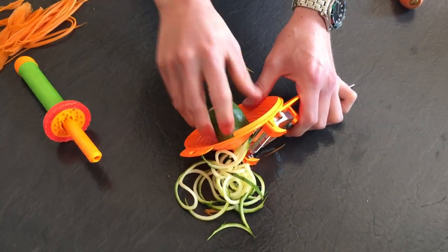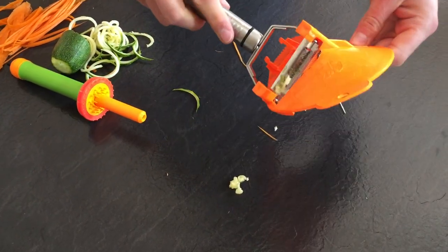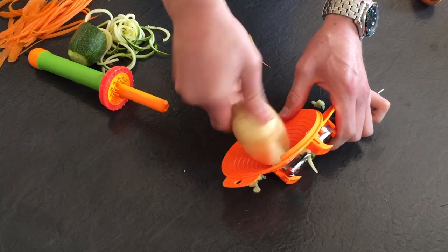Now if we flip the blade over to the peeler blade, then you get the curls, so if you like to make your own crisps at home or curly fries, just pop it in the centre and just turn.